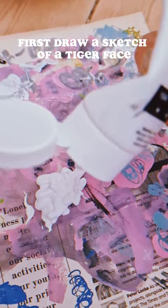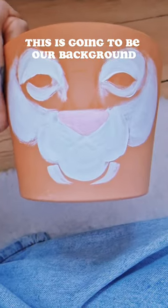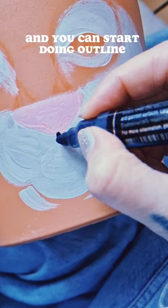First, draw a sketch of a tiger face. Then let's do some painting — this is going to be our background. When you have something like that, let it dry first and then you can start doing the outline.